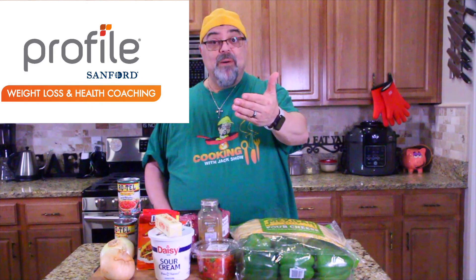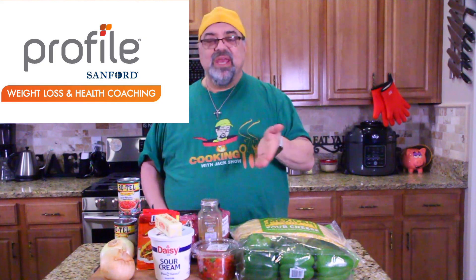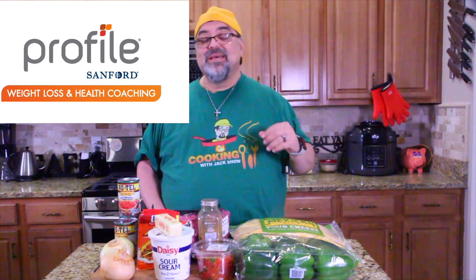I can't wait because I can have it. As you guys know, the sponsor of my latest videos has been Profiled by Sanford and they are the eating plan that I'm on. They coach me, they teach me, they care about me, they've watched me lose 16 pounds already. So everything's going great — only been on a couple of weeks. Watch my progress on the show. But in the meantime, let's cook some delicious food that even I can eat.